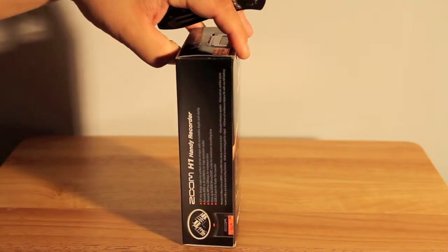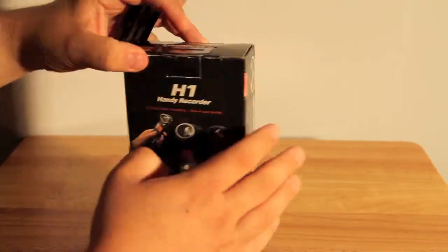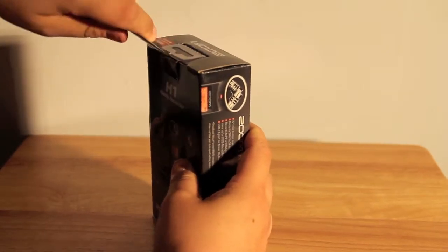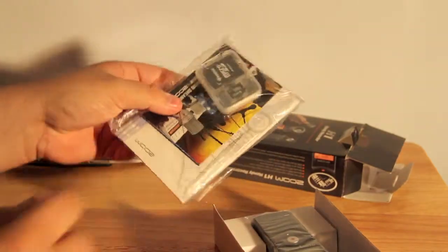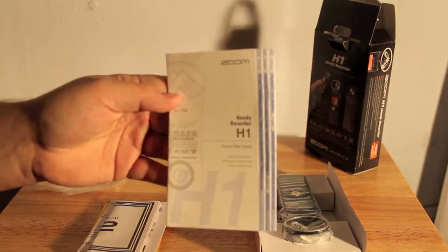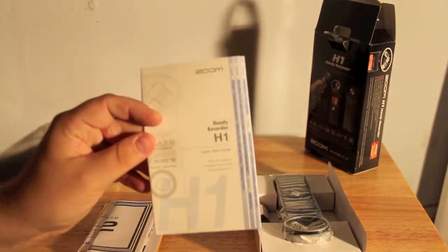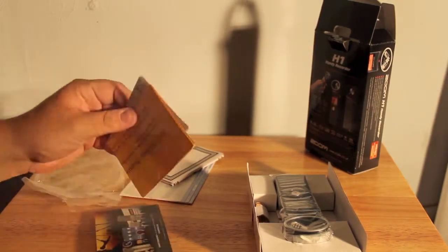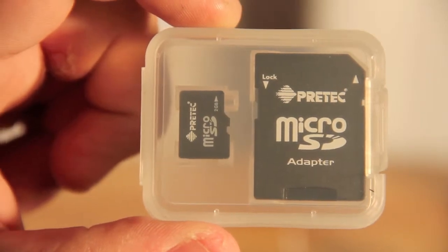We'll go ahead and get started with the unboxing itself, if I can figure out how to use this knife. In the box you have the standard literature, micro SD card and SD card adapter. You have your regular stuff like your manual, warranty information, and other products that Zoom also makes. It comes included with a 2GB micro SD card and the adapter.